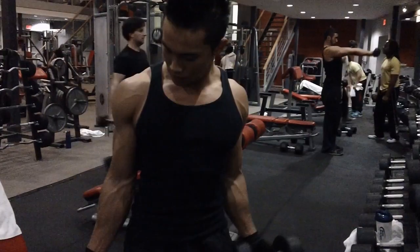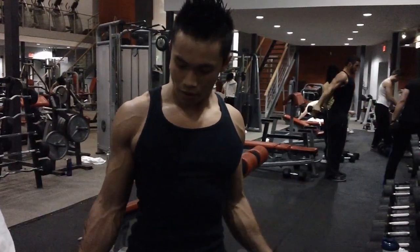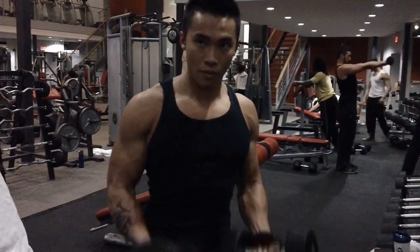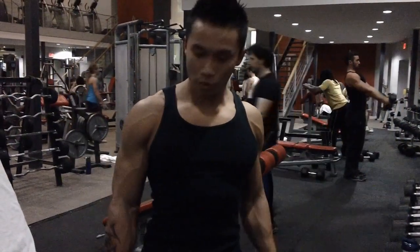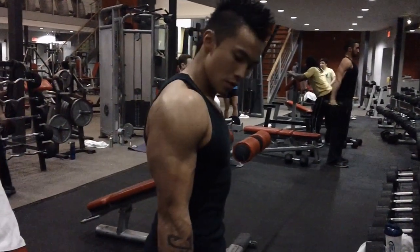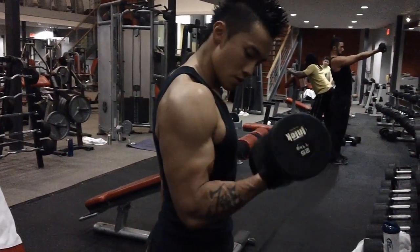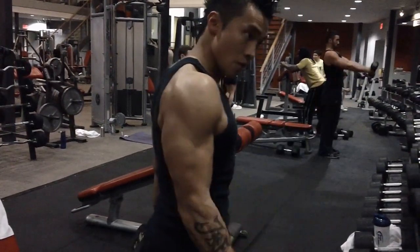Next up, I've got some proper bicep curls. You'll notice even when I'm curling outwards, curling inwards, doing hammers — anything with the dumbbells — my arms stay glued at my sides. By doing that, you're maximizing your stimulation on your bicep. You're not bringing other muscle groups into play, which maximizes your stimulation on your biceps themselves.